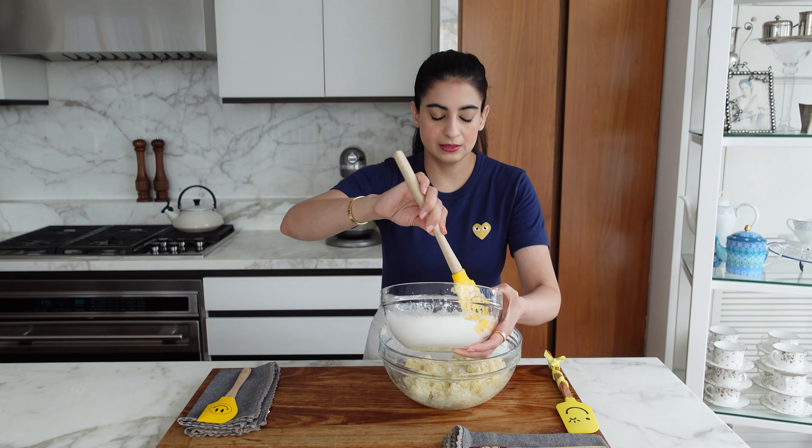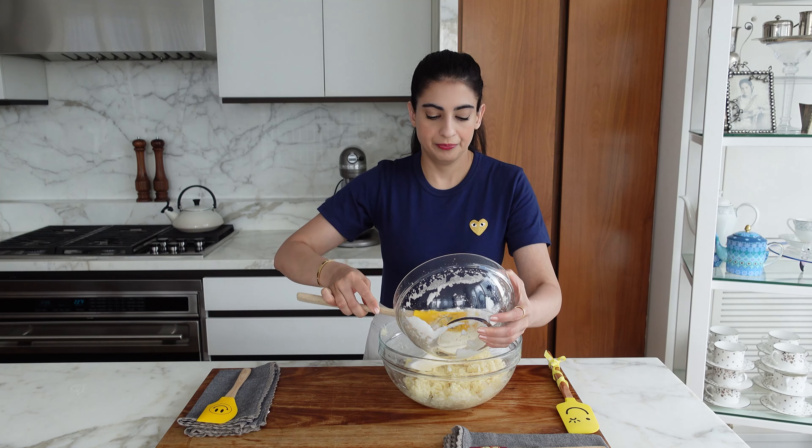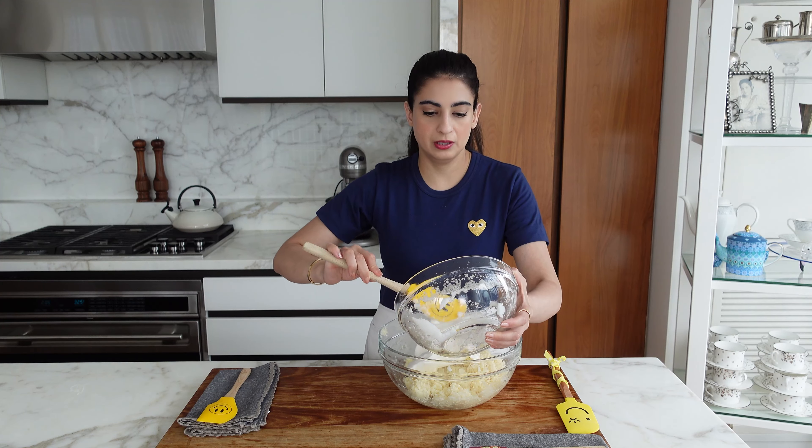Now we will add the egg whites to this mixture. This will just lighten it, and we want to be a bit careful here.